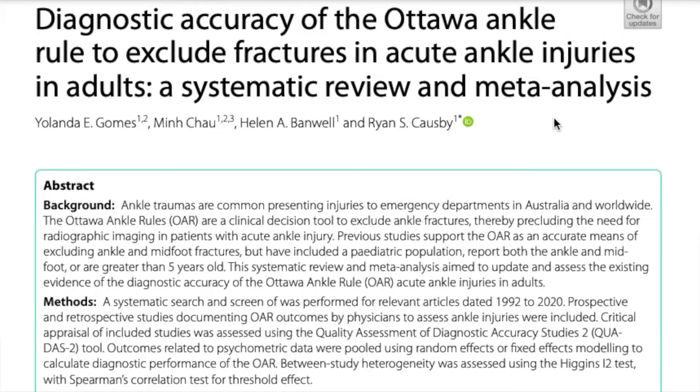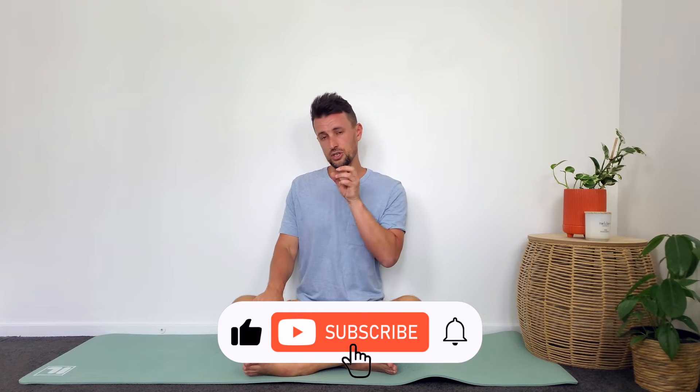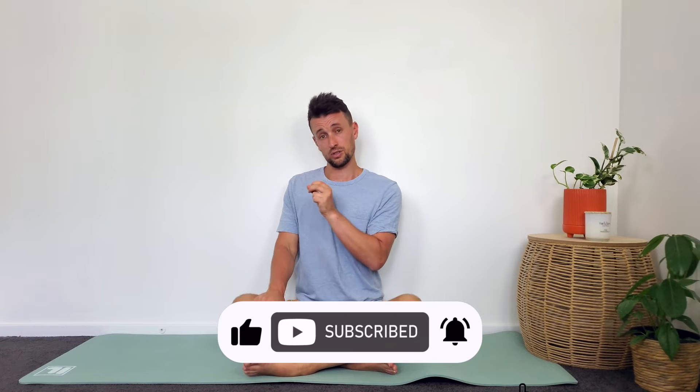There was a recent systematic review which took 15 studies on the Ottawa Ankle Rules, totaling about eight and a half thousand people. What they found was that the Ottawa Ankle Rules were at least 90% effective at ruling out an ankle fracture or a foot fracture. So if you've just sprained your ankle and want to understand whether you need to rush and get an x-ray, you can do this set of tests quickly. Importantly, these tests don't guarantee that you've broken something if they are positive — they're just really good at ruling out the presence of a fracture, which is vital information when deciding whether to get a scan.